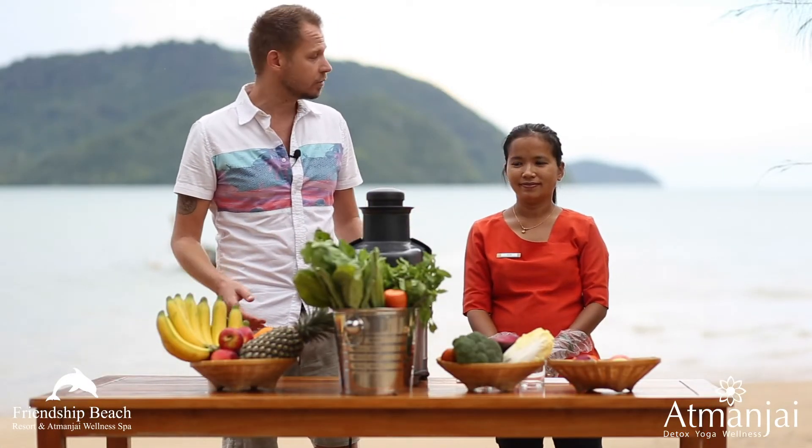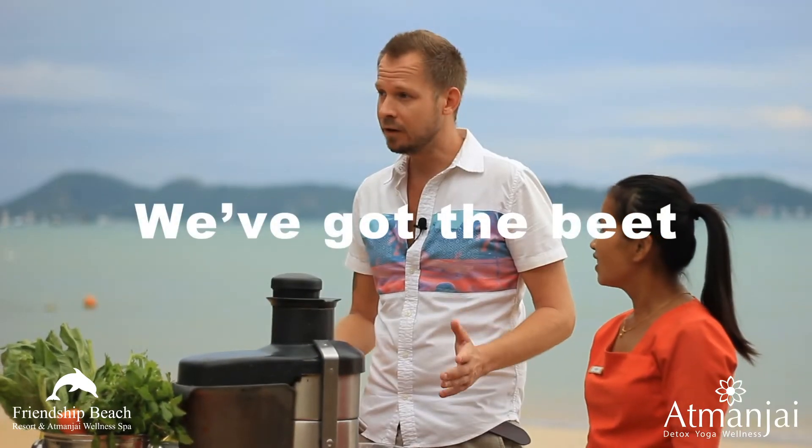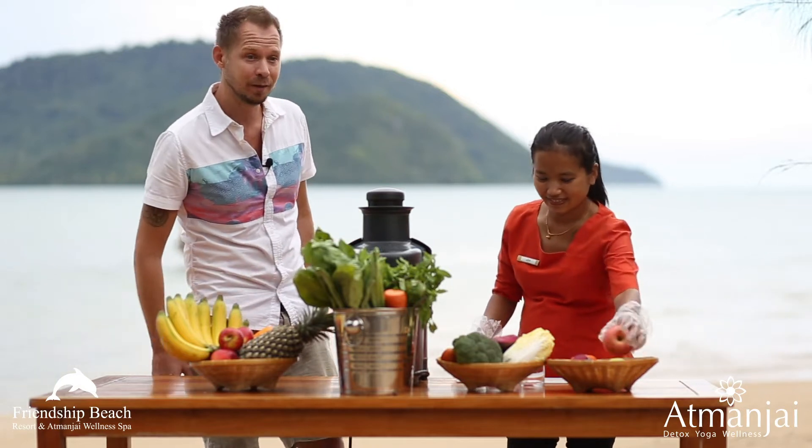Hello everyone and welcome to another day making smoothies and juices with Tobias and Bo. What are we gonna make today, Bo? We've got the beet. Beetroot inside by chance? Alright guys, beetroot in — we've got the beet.